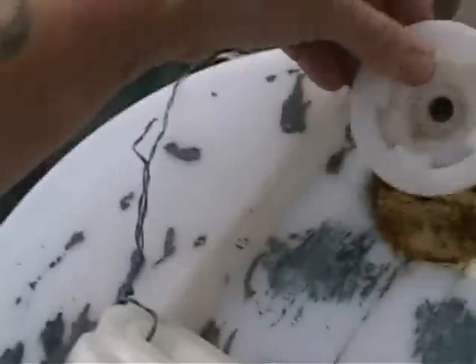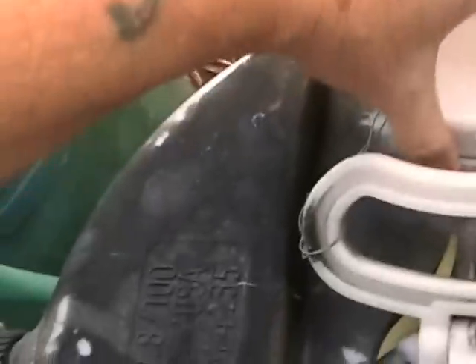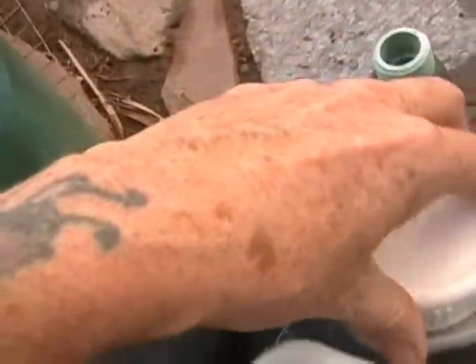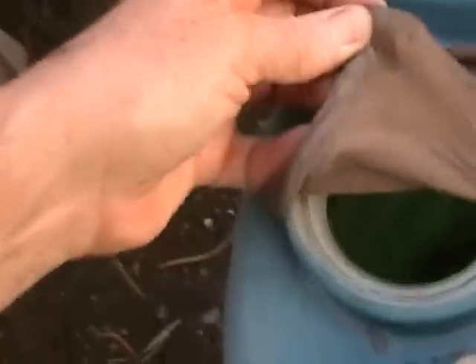I didn't get any overflow into this one — it hardly has anything. How about this one? Oh, that one's full! So it looks like it used the other hose. Yep, that one's full too. Nope, not that one. So we filled up about three tanks.